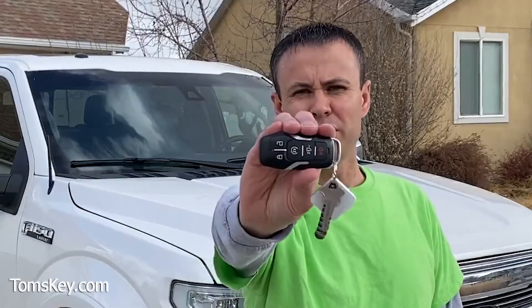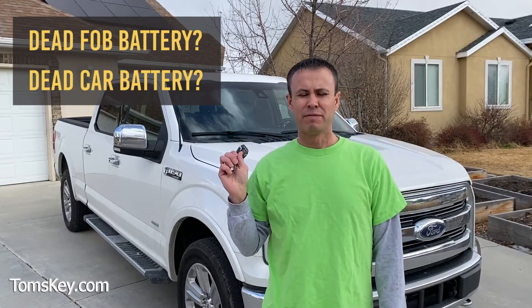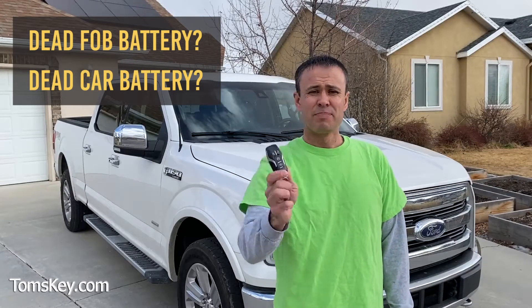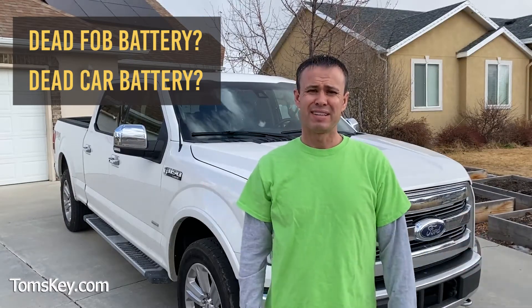Do you have a Ford car or truck with a fob like this? How do you get into your vehicle if the battery on your vehicle has died, or if the battery in your fob has died? The doors are locked — how are you gonna get in?